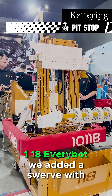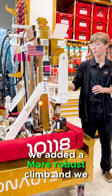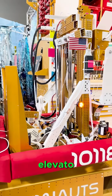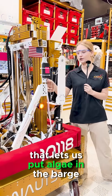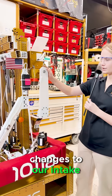What we changed on the 10118 EveryBot: we added a swerve with the resources that we put out, we added a more robust climb, and we added a motor to power an elevator. We added a four-stage elevator that lets us put algae in the barge, and it also lets us get algae from the reef. On top of that, we've made some changes to our intake.